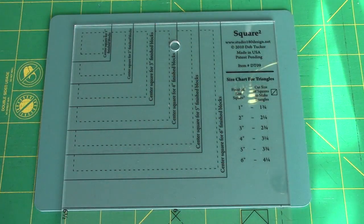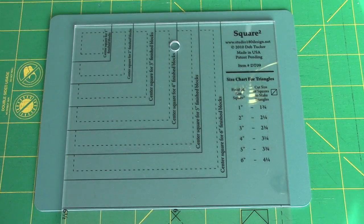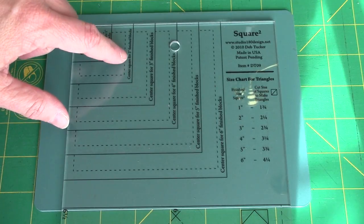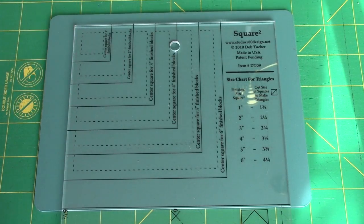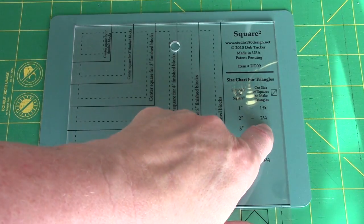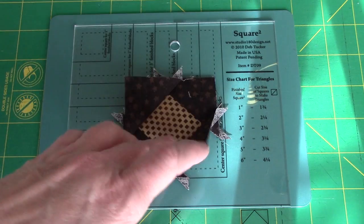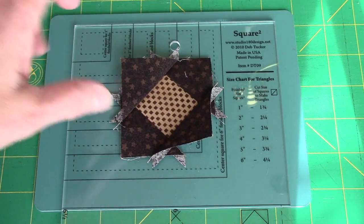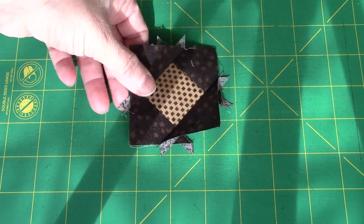Now if I had been paying attention when I first started cutting this square-in-a-square unit, I would have told you — you can use the Square Squared ruler by Deb Tucker for this unit because it finishes at two inches. Our triangles called for two and a quarter inch squares cut in half on the diagonal. Now we need to trim this unit down. I did sew the other two triangles on and pressed toward the brown again. If you're trimming with a regular ruler, we're trimming it to two and a half inches. Half of two and a half is one and a quarter, so I put the one and a quarter mark on the point, making sure there's a quarter of an inch above it.